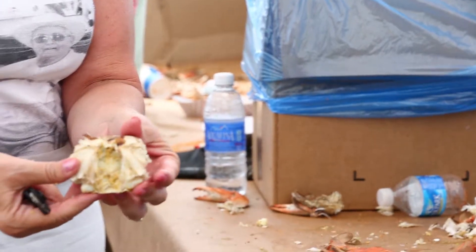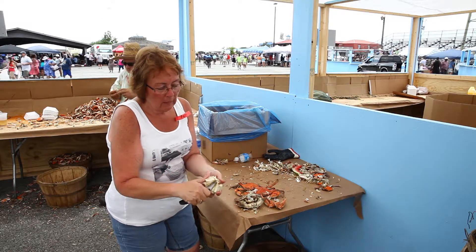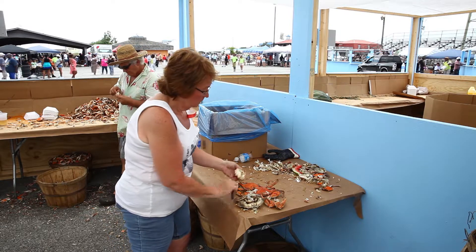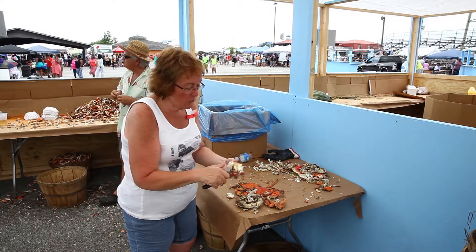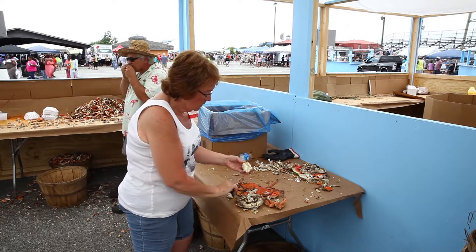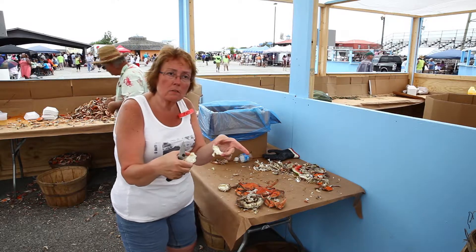That kind of leaves the body. See this around here? This is where all the meat is. I usually take the knife and cut it through the middle. See what that gives you? That gives you the opening for the top part of the meat. Do the same thing to the other side. Now you've got all of the bottom that's full of meat, and you've got the two tops that are full of meat.